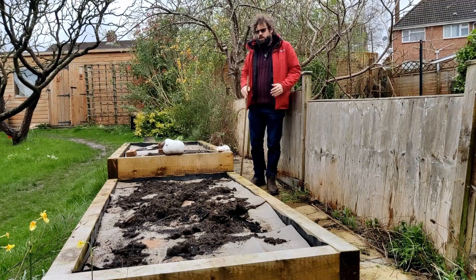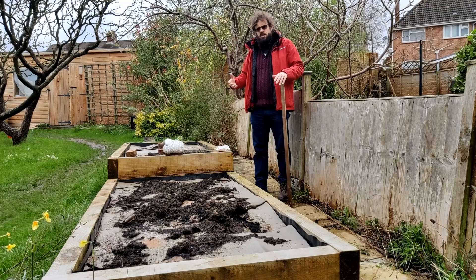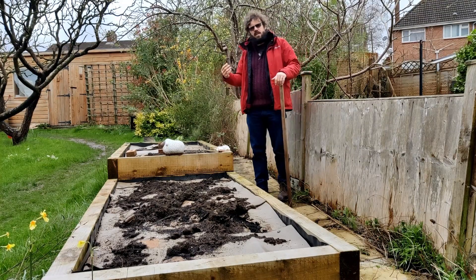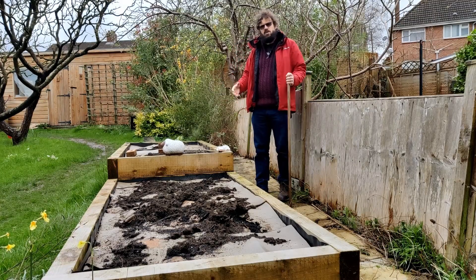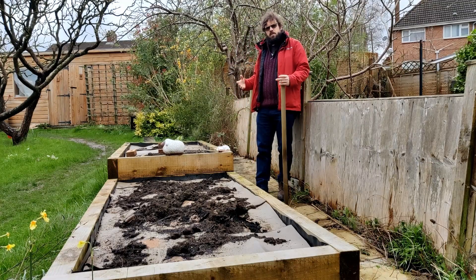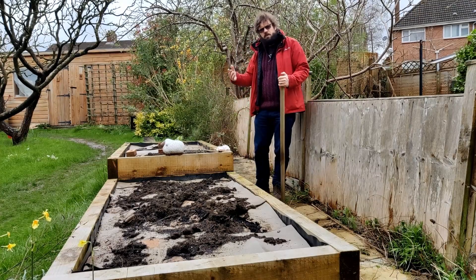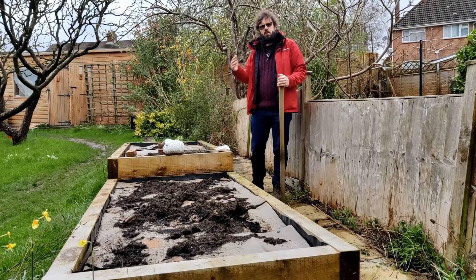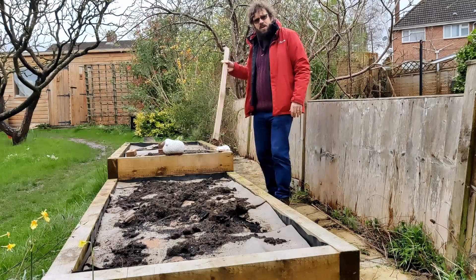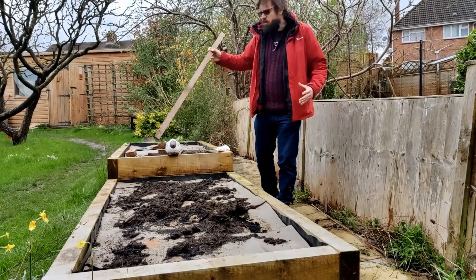Before we get on to planting things, I want to talk about crop rotation. The idea is to mix up where you're planting things each year so that nutrients being taken out of or put back into the soil varies and you get a better yield. We're going to take crop rotation one step further — rather than planting things the same way as last year, we're rotating through 90 degrees.